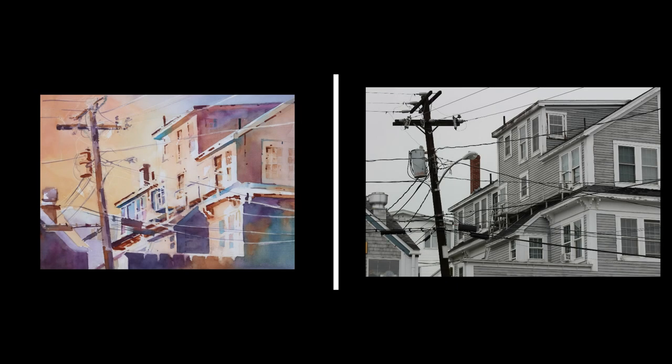The photograph on the right was a reference for this painting, and you can see that this is not an attempt to create a literal translation of the reference photo. This painting focuses more on color temperature, value contrast, and positive and negative shapes.